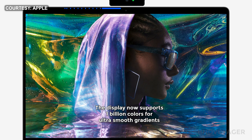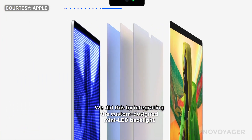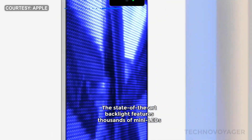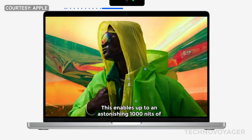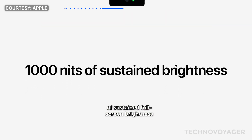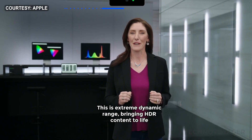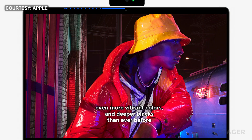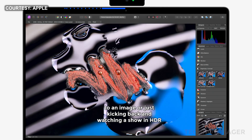The display now supports 1 billion colors for ultra-smooth gradients. And for the first time, it's a Liquid Retina XDR display. We did this by integrating the custom-designed mini LED backlight, optical films and diffusers, and a cutting-edge LCD panel into the display housing. The state-of-the-art backlight features thousands of mini LEDs arranged in individually controlled local dimming zones. This enables up to an astonishing 1000 nits of sustained full-screen brightness, 1600 nits of peak brightness, and a staggering 1,000,000-to-1 contrast ratio. This is extreme dynamic range, bringing HDR content to life with unbelievable detail in shadows, brilliant specular highlights, even more vibrant colors, and deeper blacks than ever before.